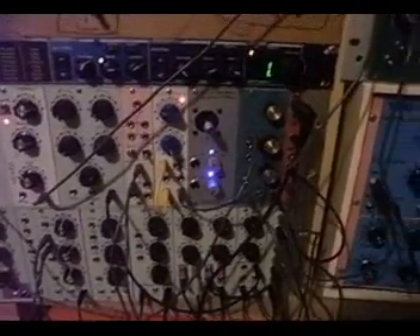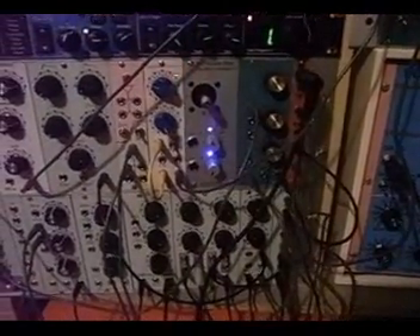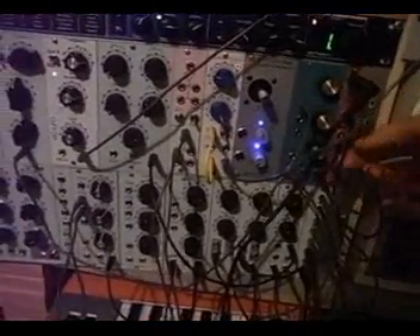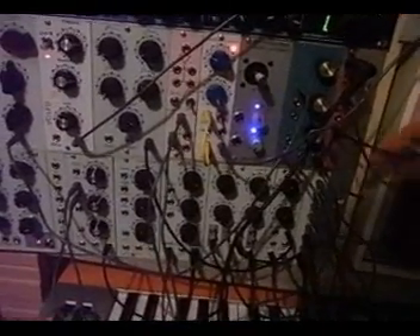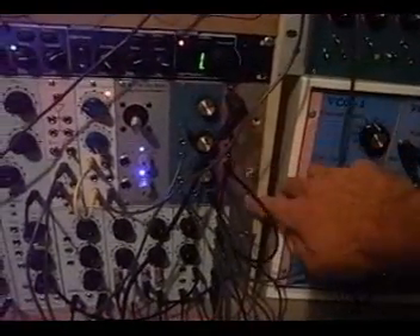The Steiner-Parker is a 2-pole or 12 dB per octave filter, which has separate low-pass, high-pass, and band-pass inputs. In the patch I'm going to demonstrate, I'm just going to use the high-pass input.